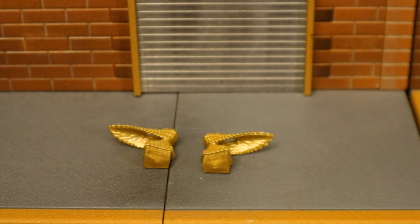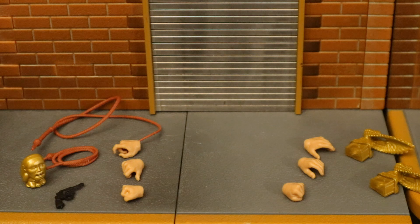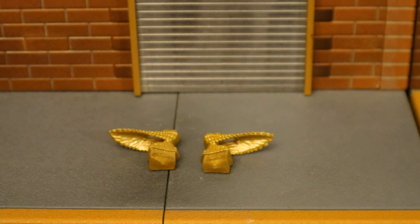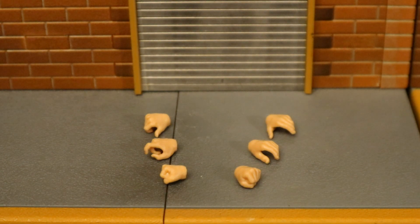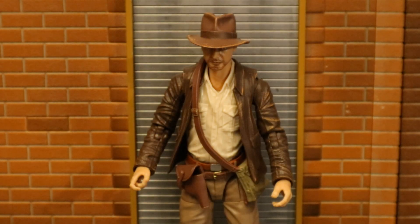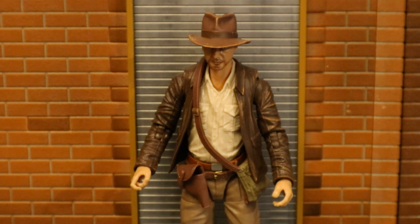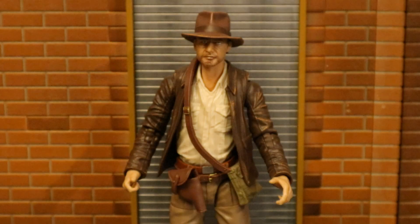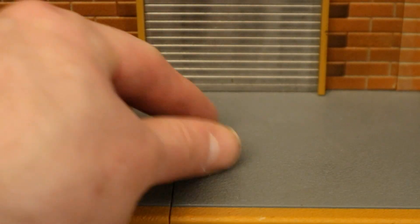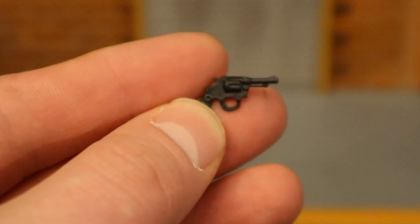Here are the two pieces of the Ark that Indy comes with — a figure with two wings spread up front. They go on top of the Ark. He actually has the smallest pieces of the Ark, but that makes sense as he has the most regular accessories. He has a total of six hands: three right and three left. His fists, a gripping hand with trigger finger paired with a more open left hand, and a smaller gripping hand for the whip paired with an open left hand for holding the idol. His revolver is pretty small, all black — the sculpt is fine but the paint job is pure black and a little weak.